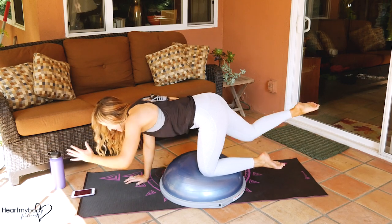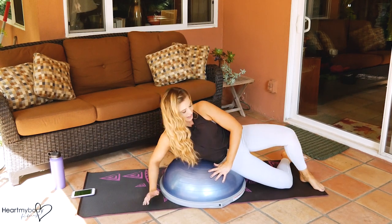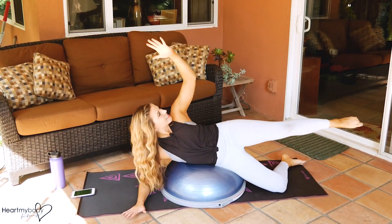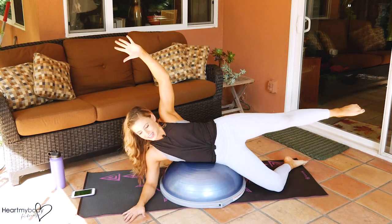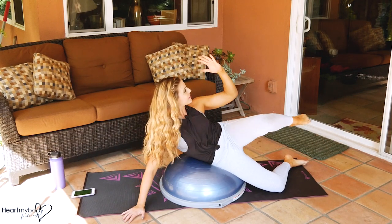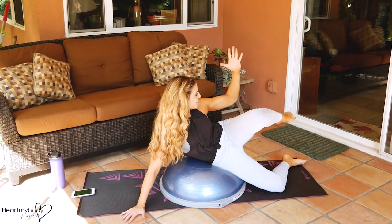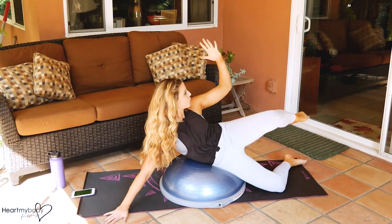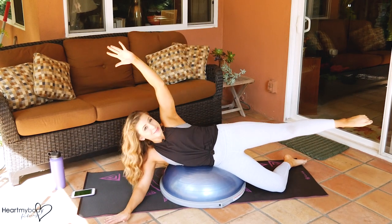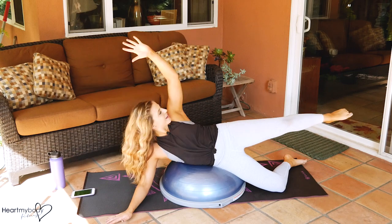Next up is the side crunch — 45 seconds on one side, then 45 on the other. With the Bosu, it sometimes takes a second to figure out your positioning — that's cool. I can really feel this in my obliques on the top side. See if you can grow a little bit longer and then crunch it in. You might be able to lift your bottom arm up — on this side I've got some instability, so I'm not going to do it, but you can certainly try.